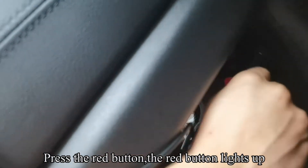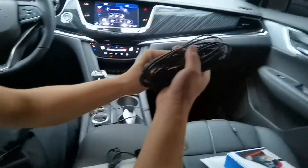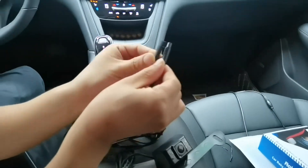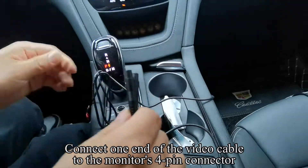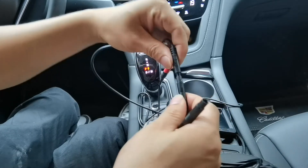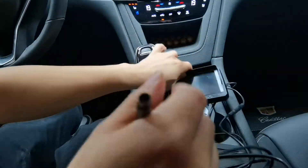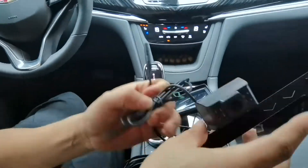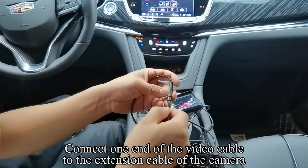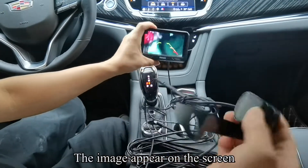Press the red button — the red button lights up. Pick up the video cable. There is a 4-pin connector. Connect one end of the video cable to the monitor's 4-pin connector. Connect the other end of the video cable to the extension cable of the camera. The image appears on the screen.